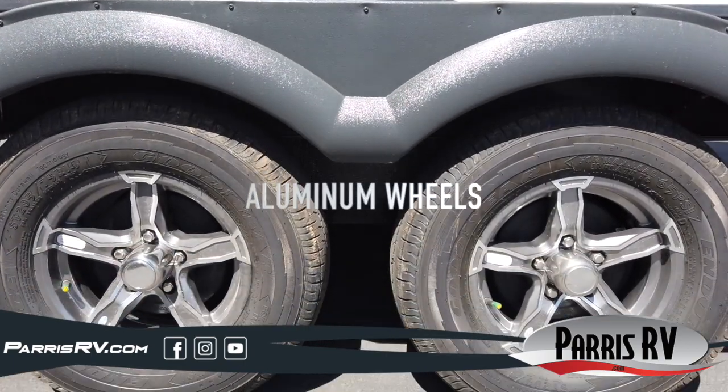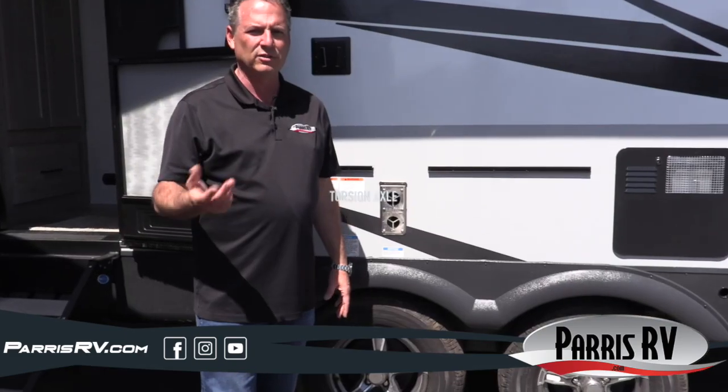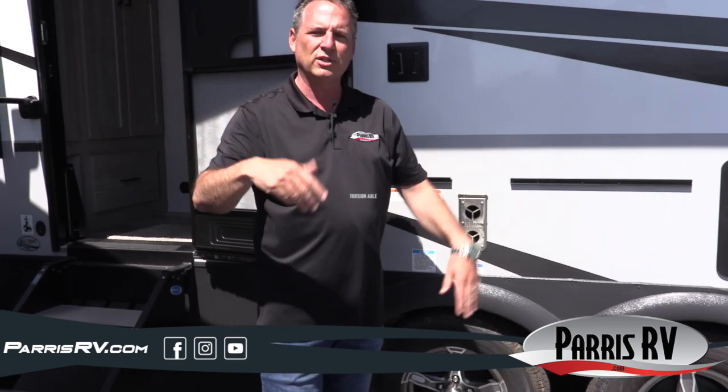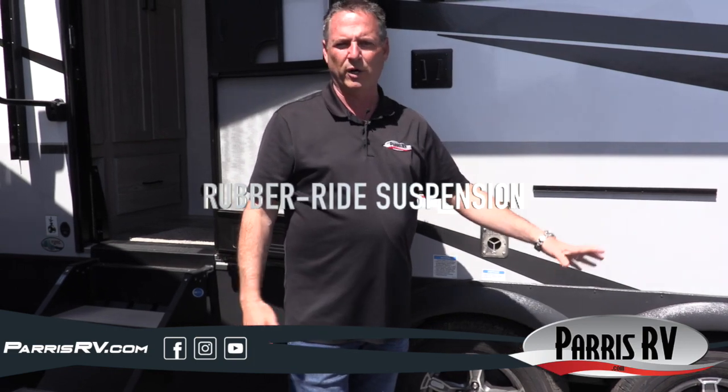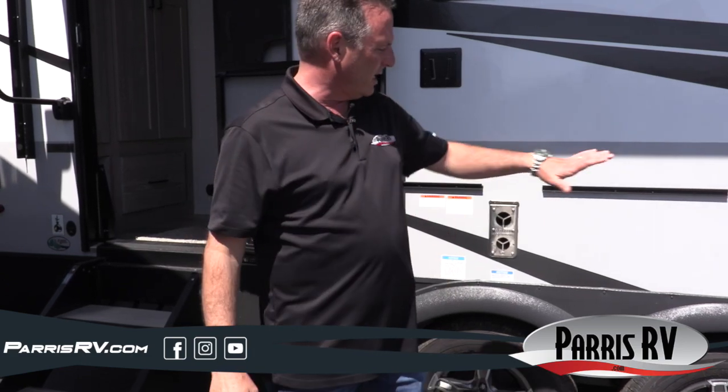You've got nice aluminum wheels with radial tires and a torsion axle. I absolutely love a torsion axle — it tows substantially better than a straight axle with leaf springs. Leaf springs only have one inch of travel; these have three inches of travel and go down the road a lot smoother. Rockwood is the only one in the small trailers that has a torsion axle.